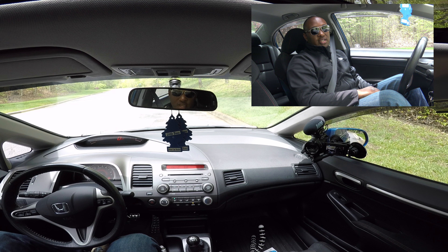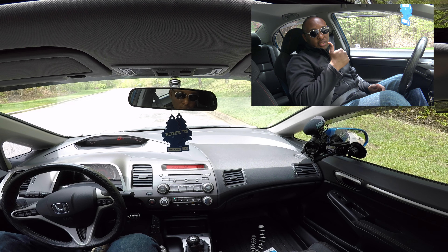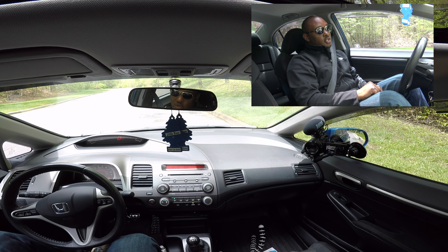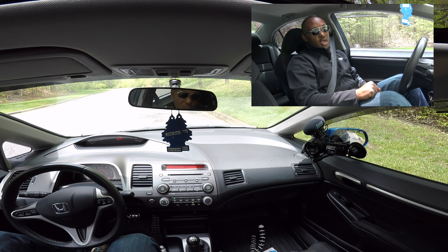If you guys liked this video — the review of the Airlift Performance 3P versus the 3H — hit the thumbs up. If you want to see more content on this channel with the bag setup and whatever more content I bring, subscribe to the channel. If you want notifications, hit the bell. Have a nice day. Thank you guys for watching.